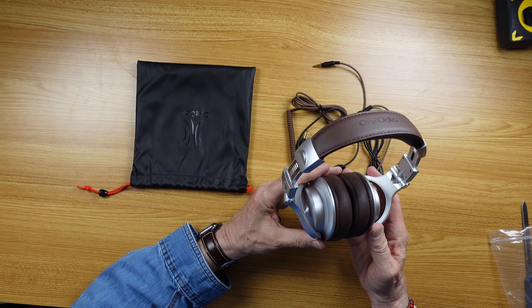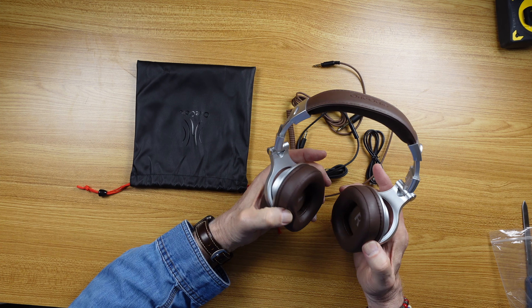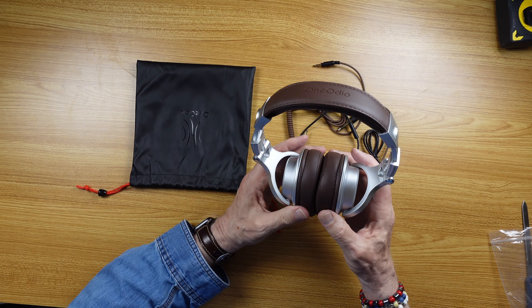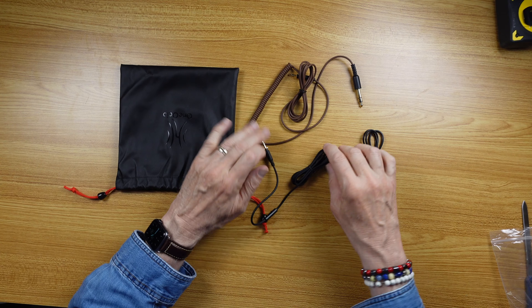There's quite a lot of bass, which isn't my favorite thing, but you might like that. Keep in mind, these are pretty moderately priced, so you're not going to get the highest fidelity, but you can see on the desktop here all kinds of connections.